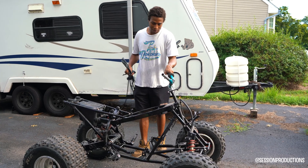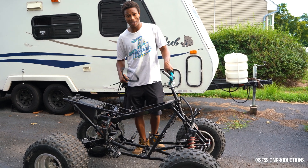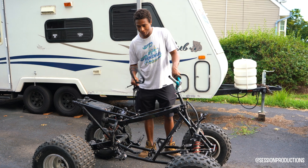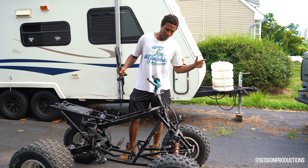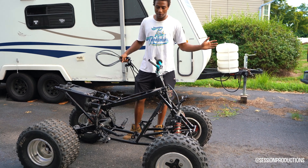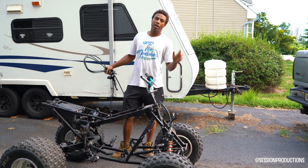Can't wait to get this thing going. We've got a big motor going in this thing — a QS motor. I'll show you guys what we're rocking with and some other crazy stuff in a bit, so stay tuned.